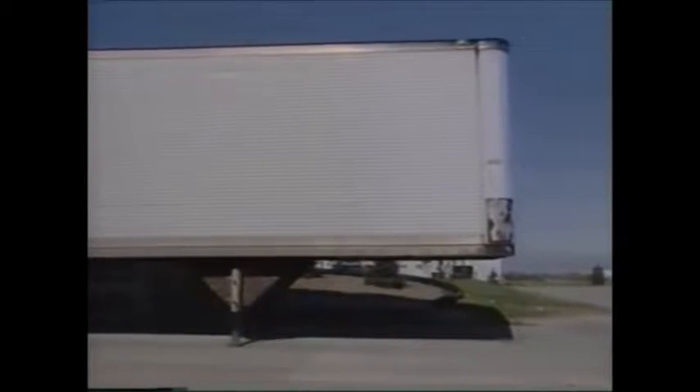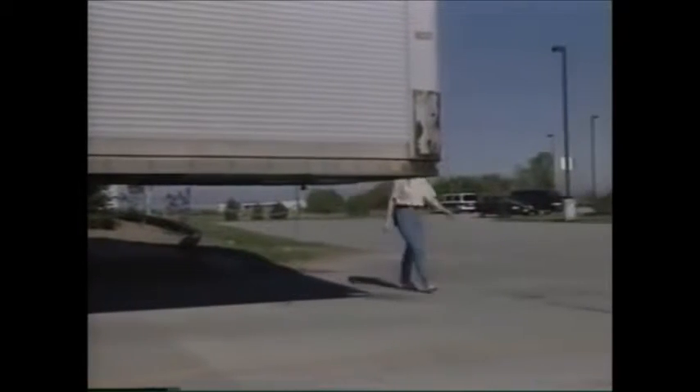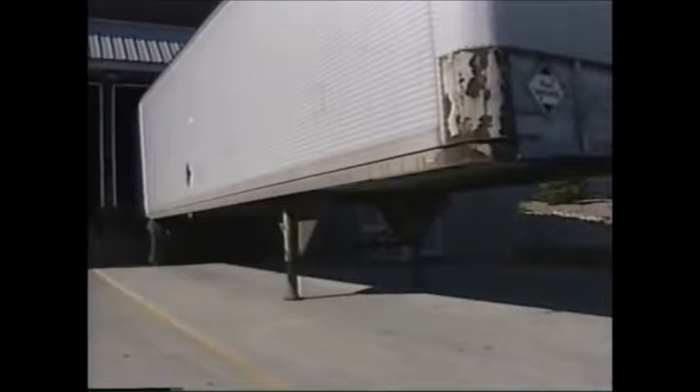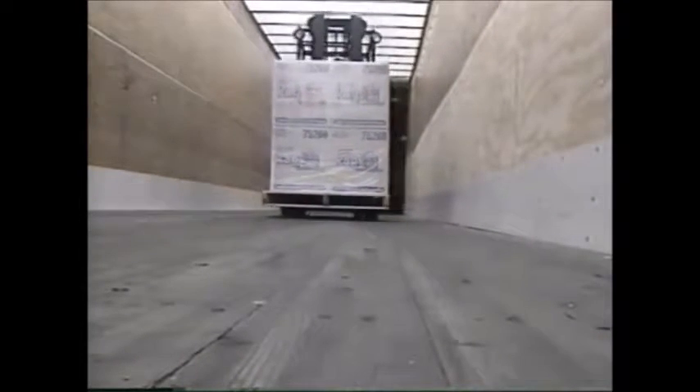Another important consideration is how well the trailer or rail car is secured. Many forklift operators have been injured or killed when the vehicle moved away from the loading dock at the same moment the forklift entered it. It is your responsibility to make sure the vehicle has been properly secured before attempting to load or unload it. All wheel chocks should be in place. If a dock lock or other restraint is present, make sure it's engaged. If the tractor is not attached, check for jacks in front of the trailer — don't rely on the landing gear alone. Note that there may be damaged floor planks under an existing load, so exercise extreme caution when unloading.